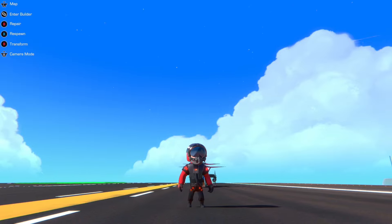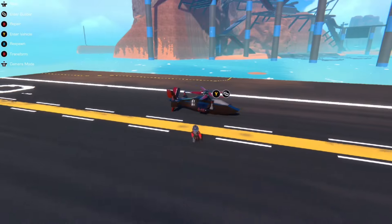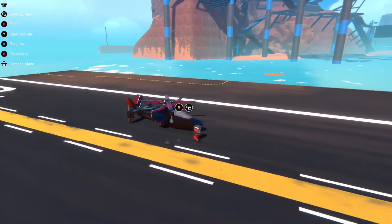Hello there, my name is Jyoti, and welcome back to another Trailmakers video. Today in this video, I'm going to show you a little trick I found with helicopters.